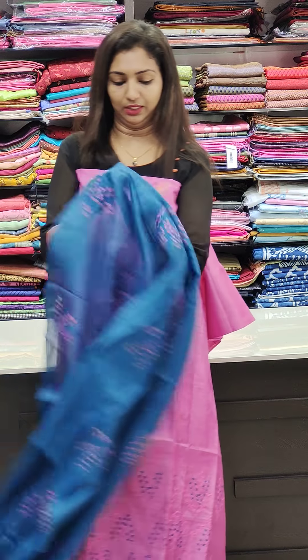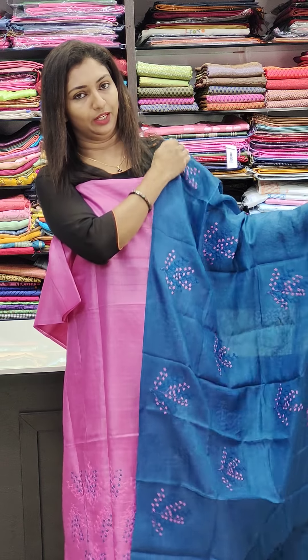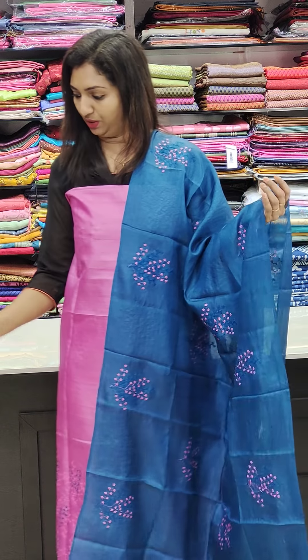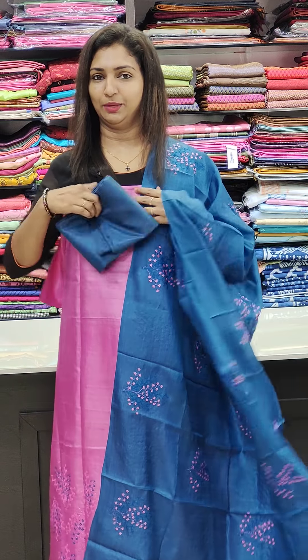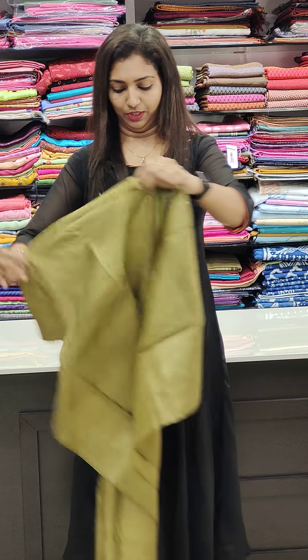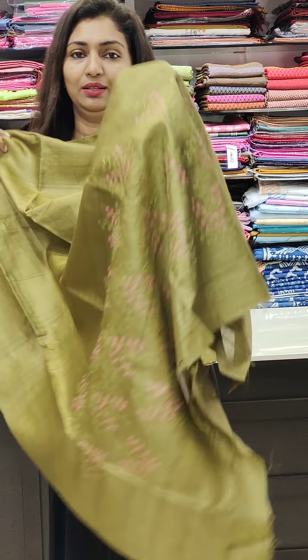It's a fabric in a blue shade. It's a full thread. You can use it and set it. It's a bottom. You can stitch it — it's a green. It's a good work with good finishing.